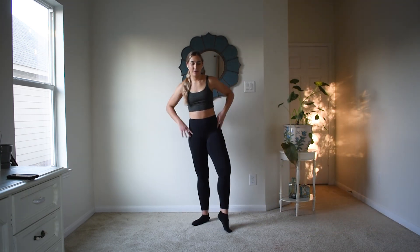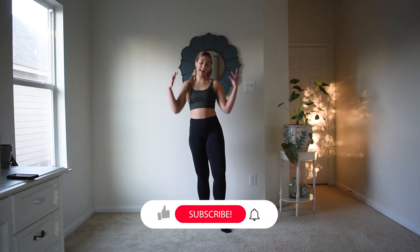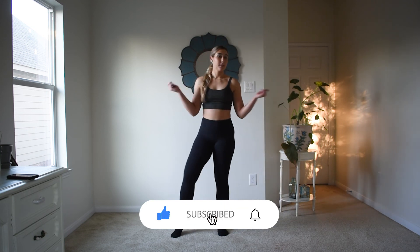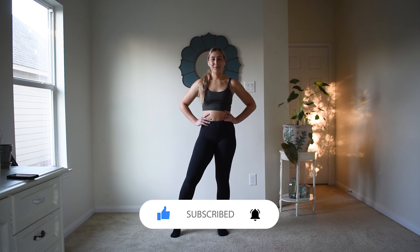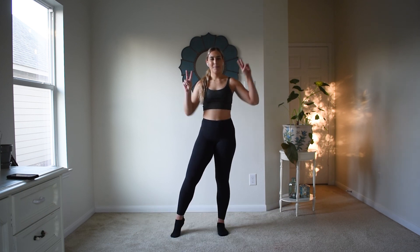Alright friends, I know this was a painful day. If you liked this video, please make sure to give it a thumbs up, subscribe to the channel if you haven't already, and stay tuned for my next video which will be tomorrow. Bye!